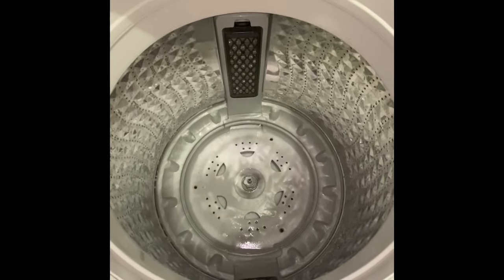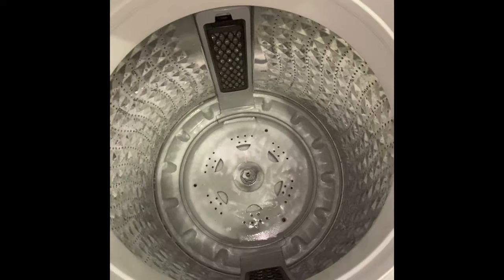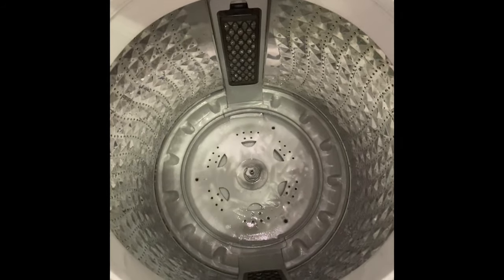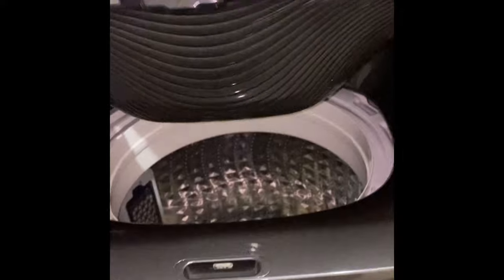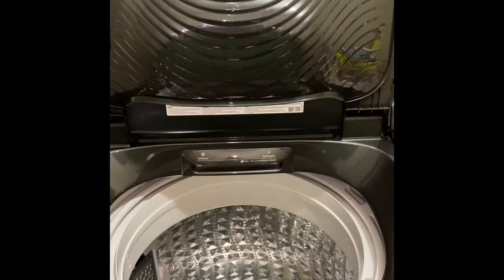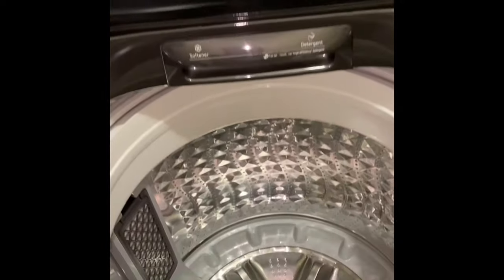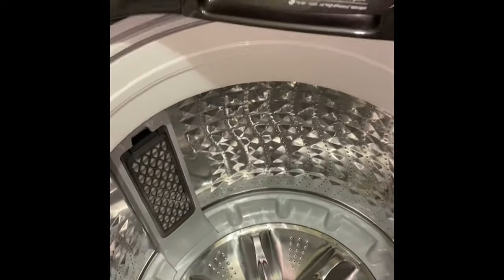Hi guys, just an update on my washing machine. I ended up running it four times on a quick wash just to get rid of all the gunk inside, and now it's pretty clean and it's ready to do my laundry.